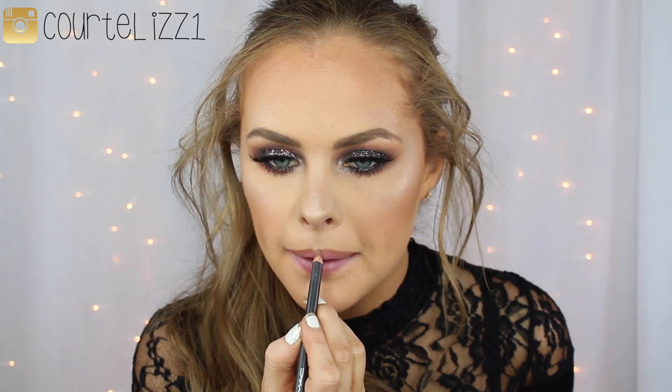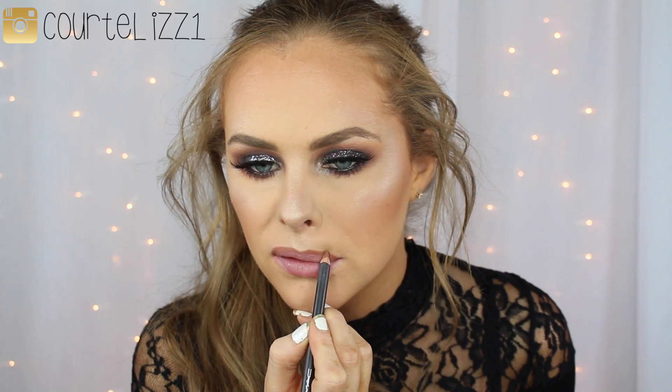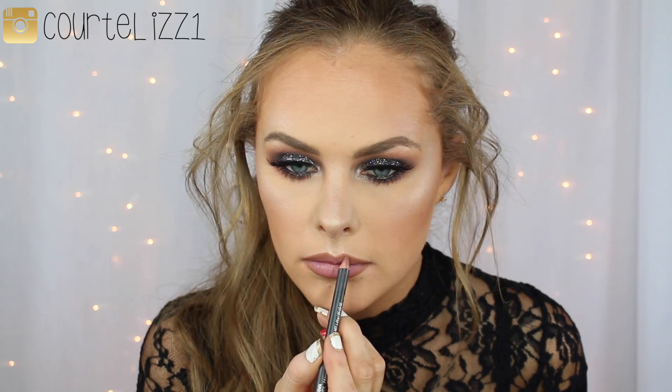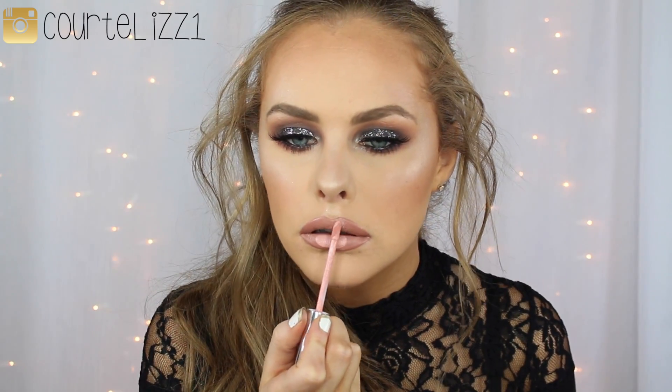Since the eyes were so dramatic, I decided to go in with a nude lip. So I went in with my MAC Strip Down Lip Liner just to line my lips and fill them in. Then I'm going in with a liquid lipstick — the one I decided to use was by Anastasia Beverly Hills in Pure Hollywood. I absolutely love this color; it's like the perfect nude shade. And then in the center, because I wanted a little bit more dimension, I went in with the color Milkshake also by Anastasia, put it right in the center of my lips, and then blended the two colors together with my finger.